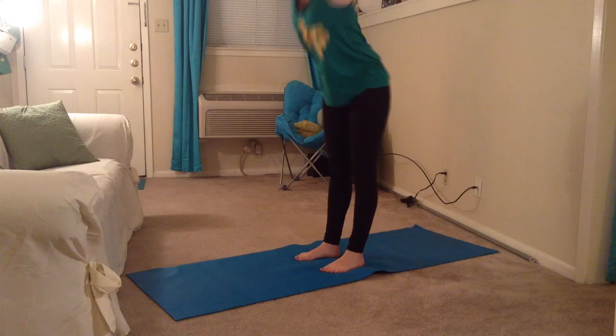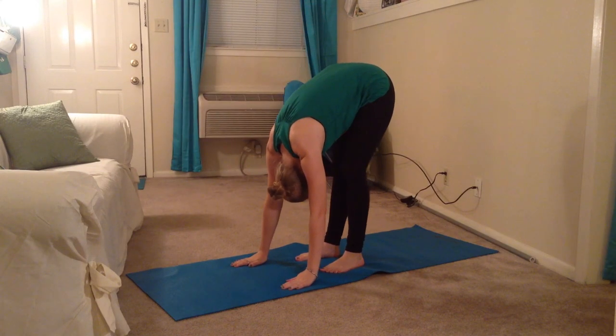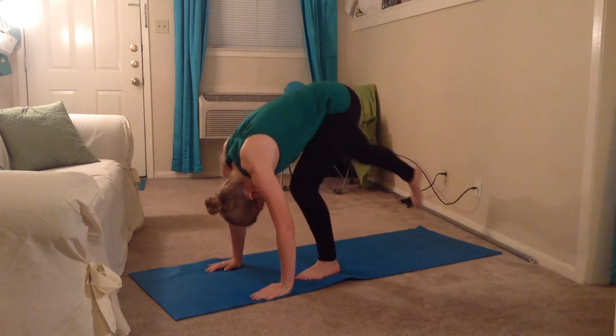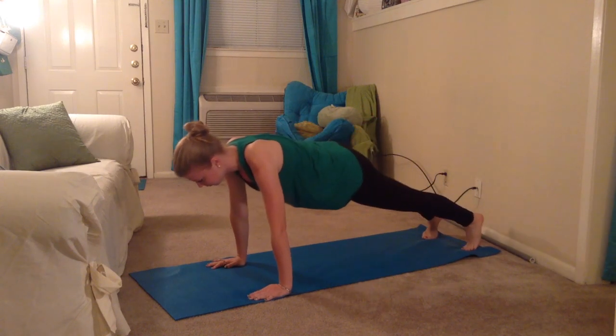To begin a forward fold, reach upward towards the ceiling and drop down and put your hands on the mat. If you prefer, you can bend your knees. From the fold, step both feet back towards the back of the mat and enter the plank position.